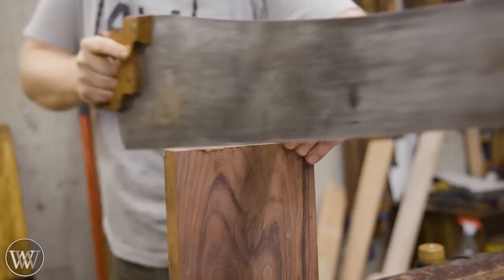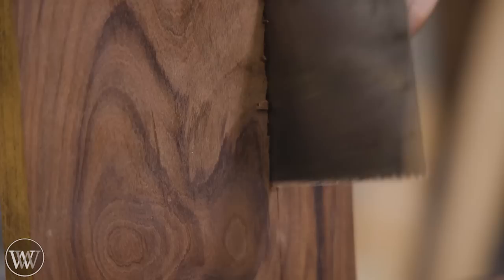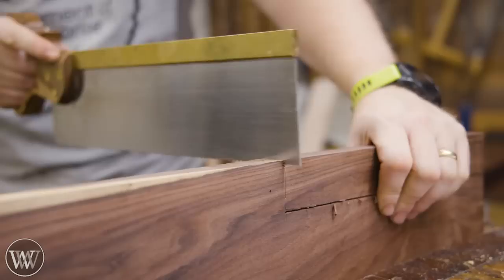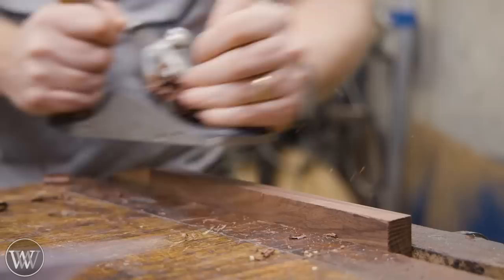To make this whole thing, I'm gonna be following the plans from Veritas, and it calls for a piece that is so wide, so long, by about that thickness. You can fudge it a little bit, but it needs to be pretty close to those sizes, so I'm gonna be following it as closely as I can.